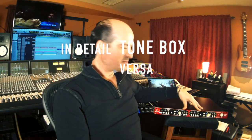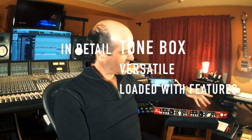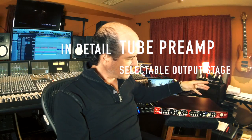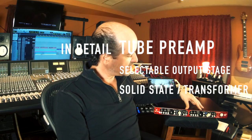This is a box that is more than a preamp for me because it packs so much action into it, so many possibilities. Not just the preamp section per se, which is a two preamp by the way, that has a solid state or a transformer based output stage to drive whatever you go into after this, after the unit.